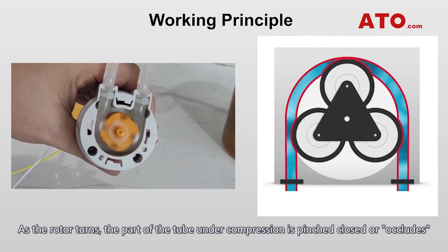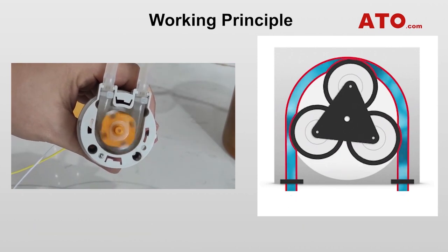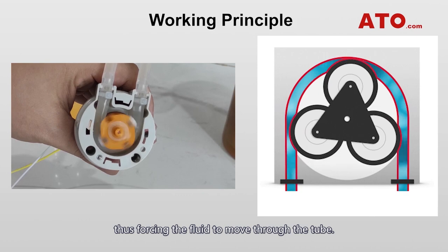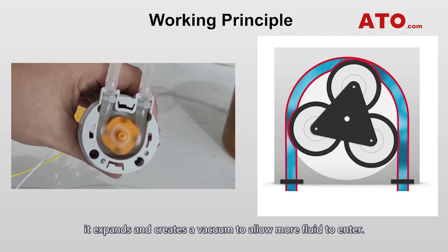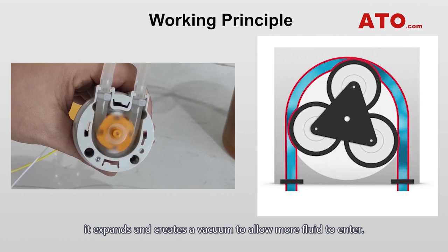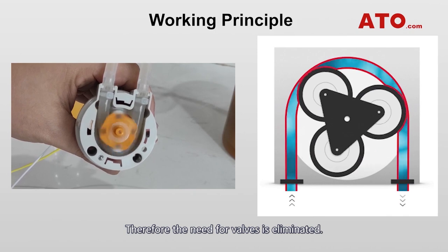As the rotor turns, the part of the tube under compression is pinched closed, or occludes, thus forcing the fluid to move through the tube. As the roller moves over the tubing, it expands and creates a vacuum to allow more fluid to enter, therefore the need for valves is eliminated.